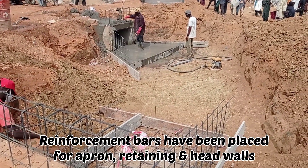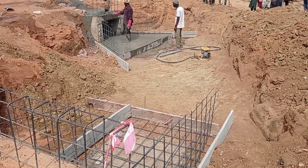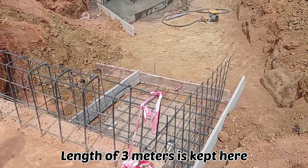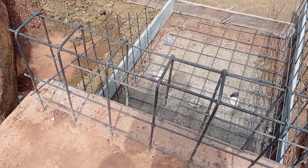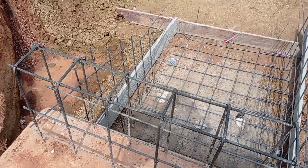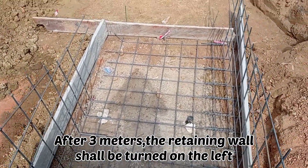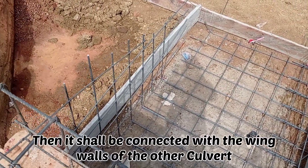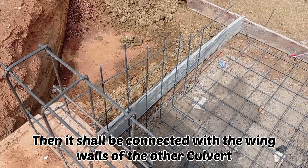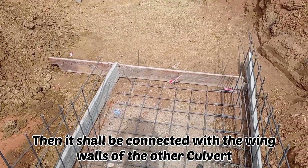You can see that the reinforcement bars have been placed for the head wall, apron, wing wall, and the retaining wall. The retaining wall will be constructed from this particular culvert and then it will be connected to the culvert which you can see on your left side. Here we are keeping a length of three meters for the retaining wall, and then it will be connected on the left side of the box culvert.